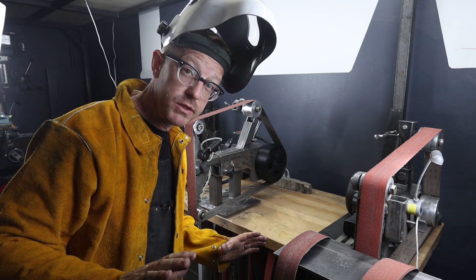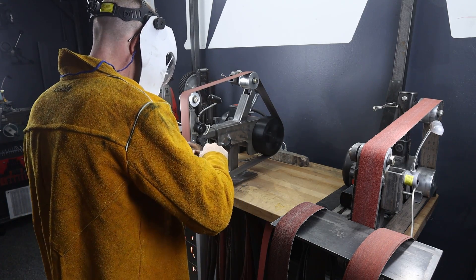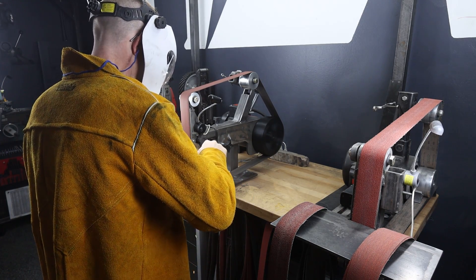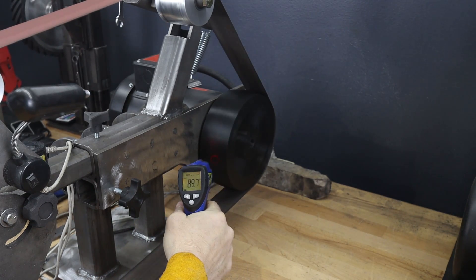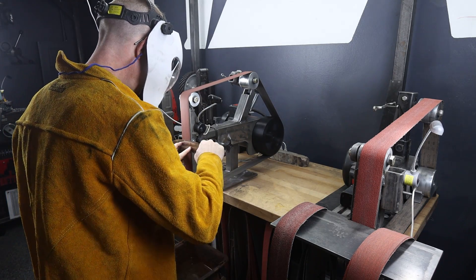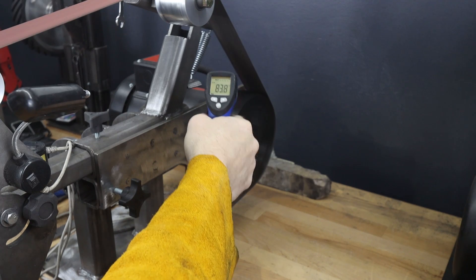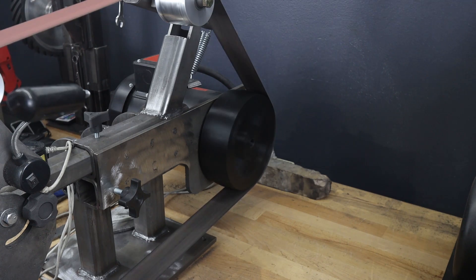I'm going to put some earplugs in and grind. That was 10 minutes of grinding. The motor is a two-horsepower motor running on 220V, with a KB27D VFD running it at 50Hz — I'd guess around 4,000 to 5,000 RPM. It warmed up to around 92–93 degrees at its hottest after 10 minutes.